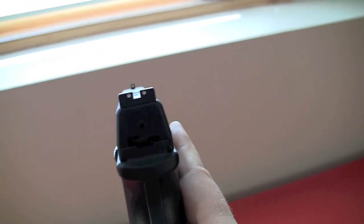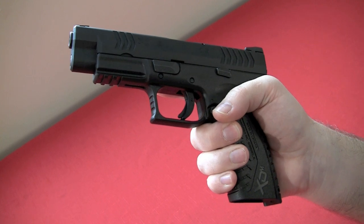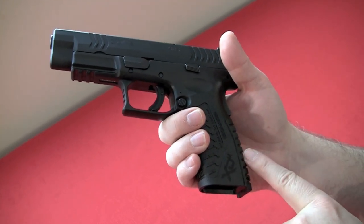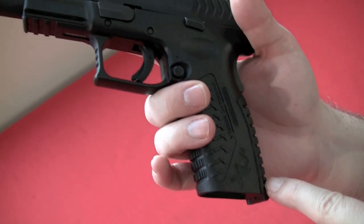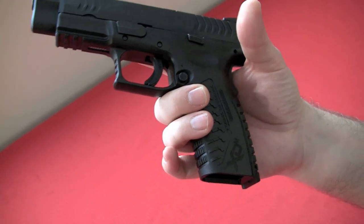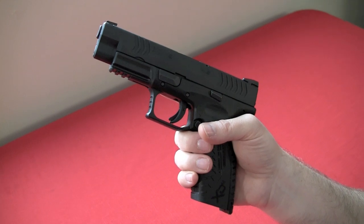It has three-dot white sights which work fine. There's a Picatinny rail on the front so you can hang accessories if you like. It also has interchangeable back straps — you can go from large to medium to small. This is the small back strap because it's my wife's gun. To change back straps you do have to pop the pin out, so it's not quite as easy as the Smith & Wesson M&P where you can just twist a tool and it pops right out. You have to pound the pin back in. But if you're the only one firing the gun, that's not necessarily a big deal.